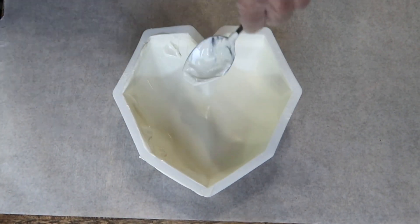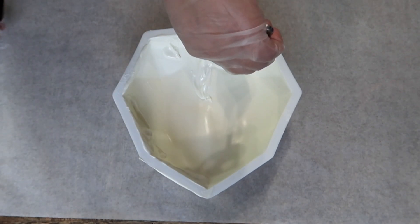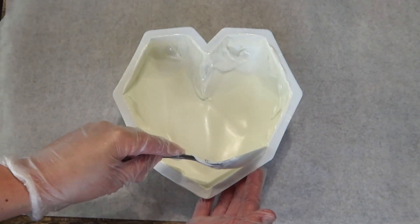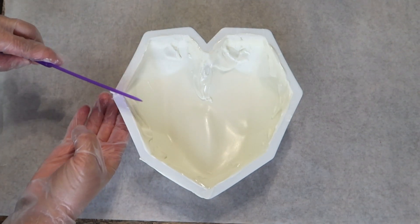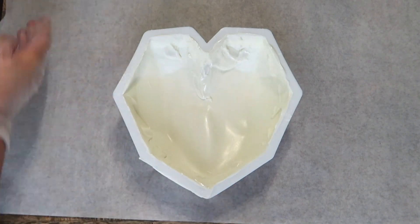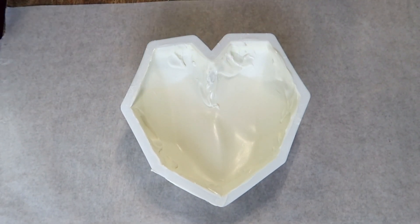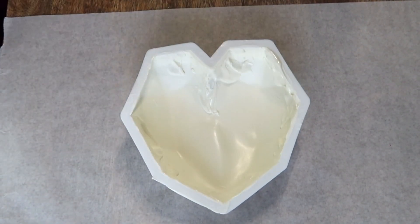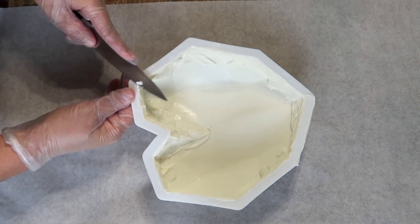I'm also going to add extra chocolate in this area just to make sure it's nice and secure. Once that is complete, you're going to go ahead and clean up all the edges again. Right here you can see I kind of messed that area up a little bit, so I went ahead and added some more chocolate and I'll clean it up when it's nice and set. Now I'm going to place it in the refrigerator for a few minutes and once it's done we're going to go ahead and take our sharp edge and clean up all those edges before removing it from the mold.